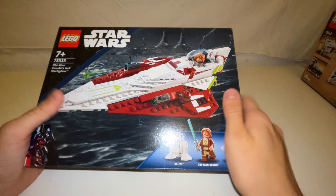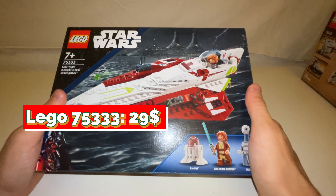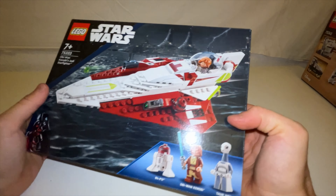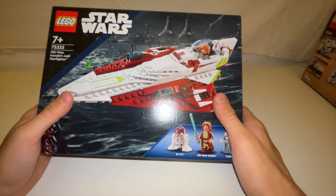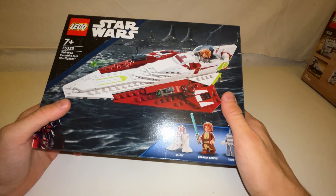Last but not least, I picked up the 75333 Obi-Wan Kenobi Jedi Starfighter. I mainly picked it up because I liked the Wii minifigure, and we never got a Caminoan figure before. Just to have it laying around — I think it is a pretty good set, and when it retires it could go up in value as well.